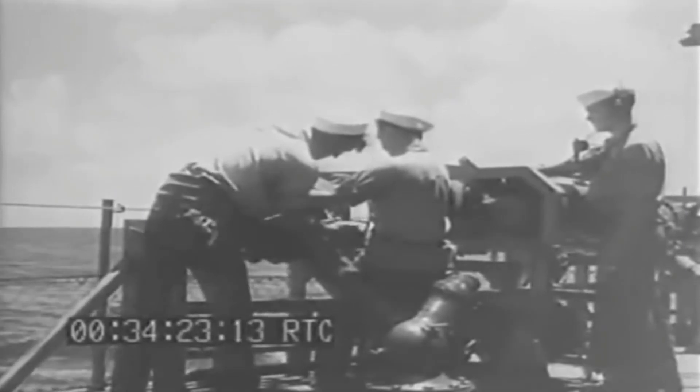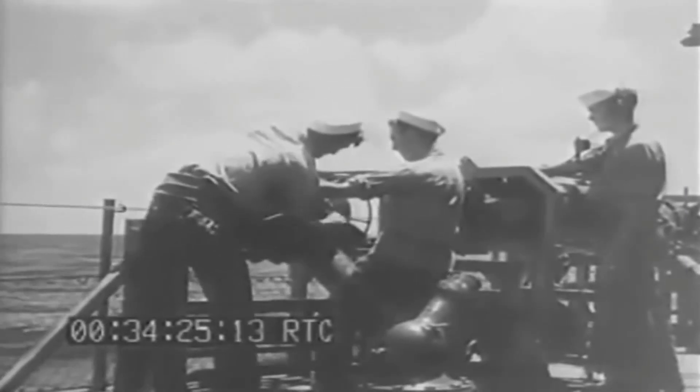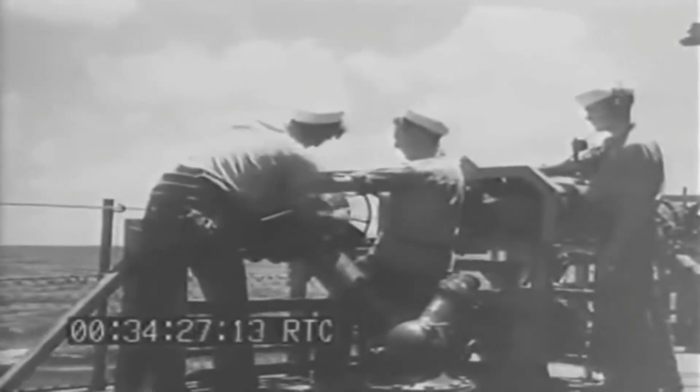The continuous evolution of death charges and anti-submarine warfare led to the U-boat wolf packs at the beginning of the war being turned into the prey.